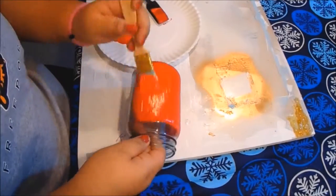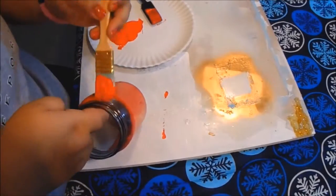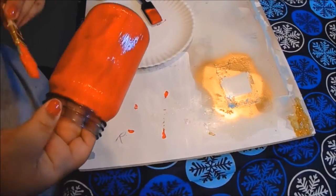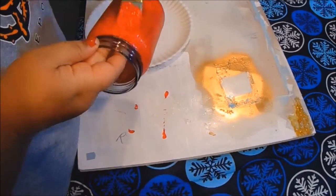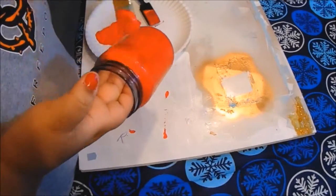I did about three to four layers of the red paint so no streaks were showing, though there were still some streaks. Let that dry overnight, and then the next morning I wrapped the black ribbon around to make Santa's belt.